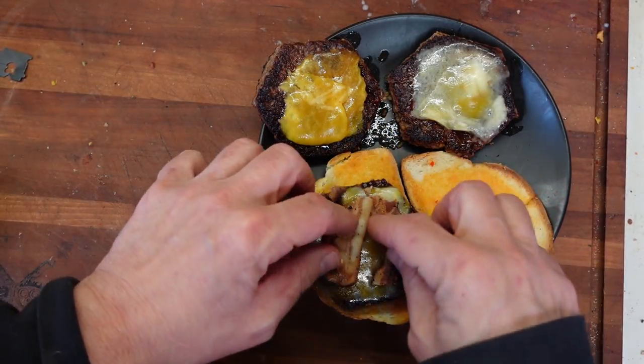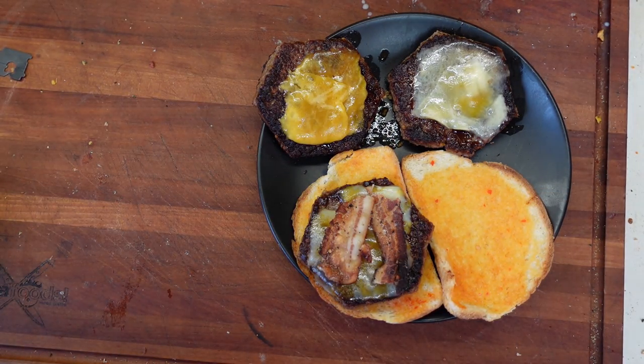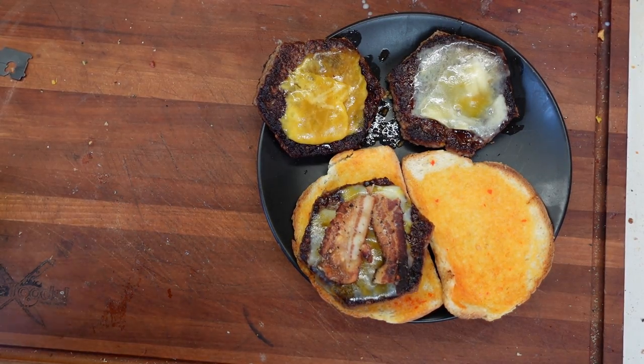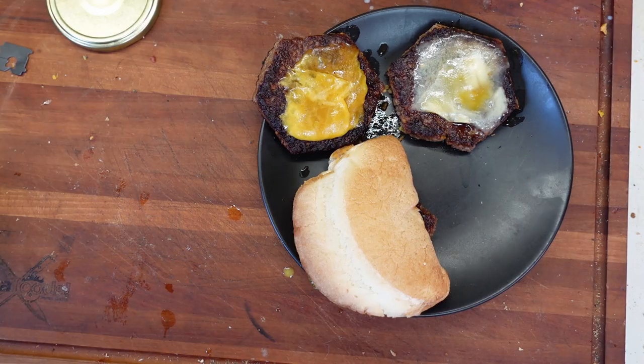Okay, we're going to try making up a burger. Let's see what I want to put on this — let's just go with the basics. Okay, going to try it. It's not bad. Not great.